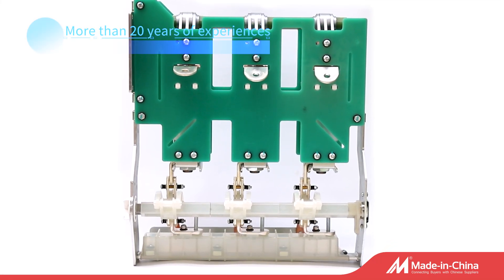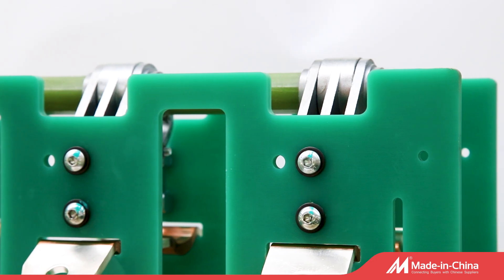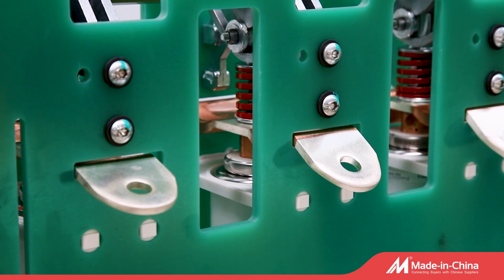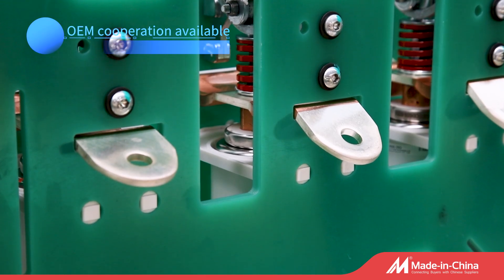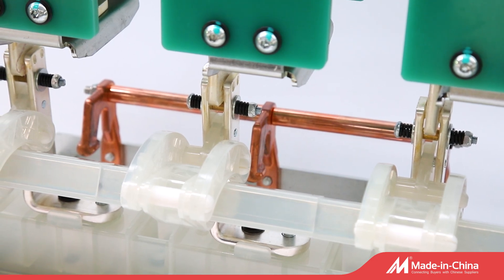This product is a special vacuum circuit breaker for 24 kilovolt SF6 gas insulated switchgear. The VCB adopts a splint structure which has the advantages of reliable braking performance, long service life, maintenance free, and easy installation.